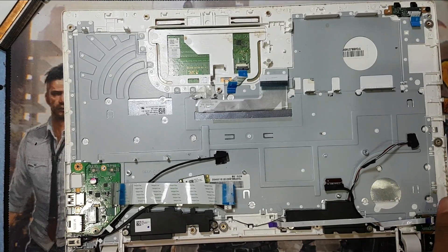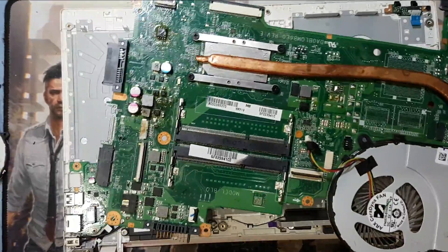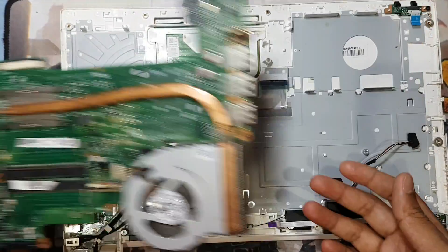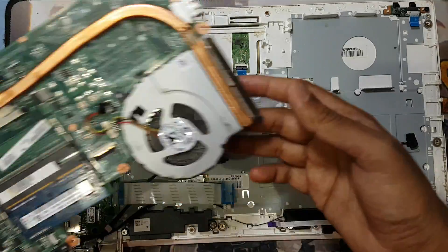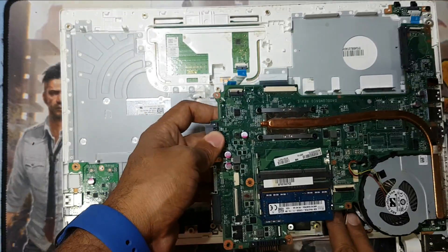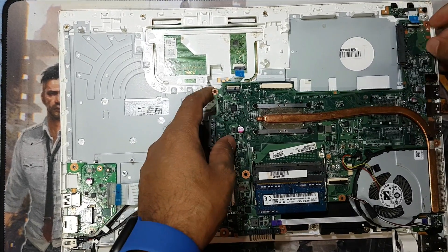So I have here another board - this is the old board that I cannot fix. See, here is all the problem. So I will replace this main board. This laptop model is C55 - new model. Here is the another board I have, so I will replace this board and check if it's working perfectly or not.